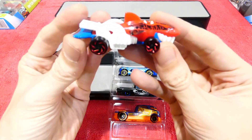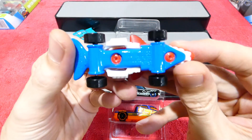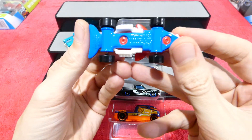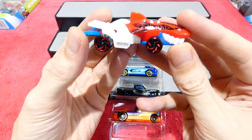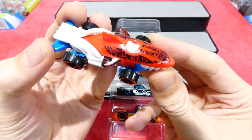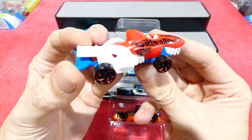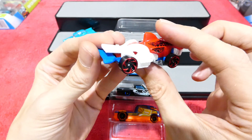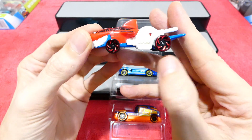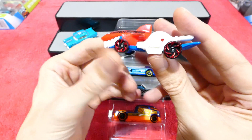Up next is a fantasy casting — this is called the Shark Cruiser. Very hard to read the base on there. This has a little bit of a tribal theme on the top. Red shark with a white engine and blue fin, blue base, and these spiral style wheels. Not entirely sure what those are called, but they're very cool.